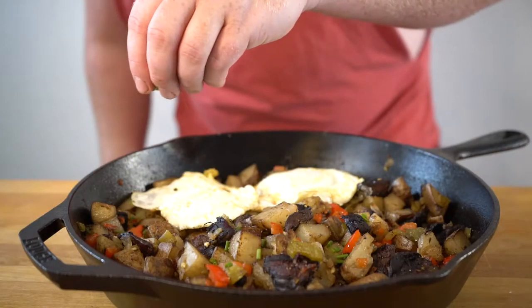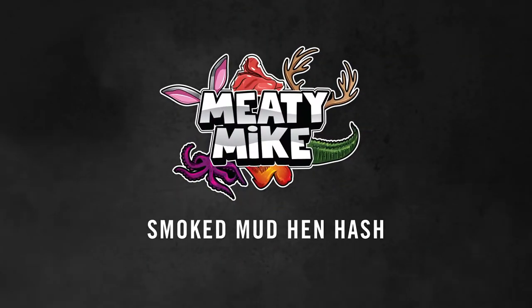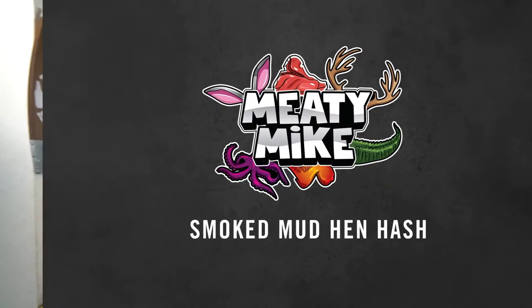What's up guys? It's Meaty Mike. Thanks for coming out. Today I'm smoking up some mud hen hash. Mud hen breastises for hash. Yes, please.